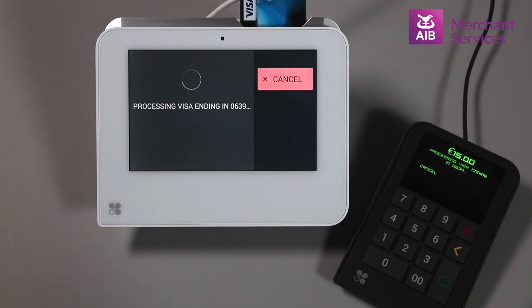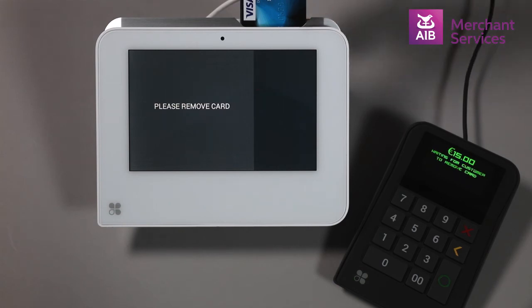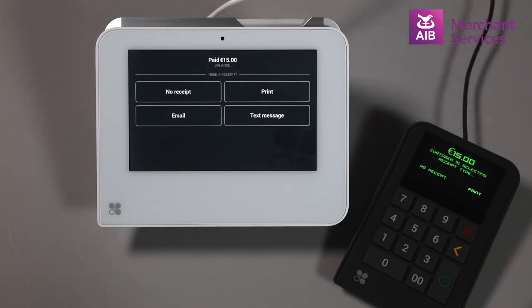The transaction will authorise and the cardholder will remove their card, and you can choose how the merchant gets a copy of the receipt.